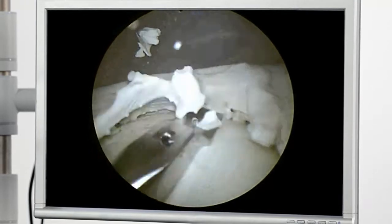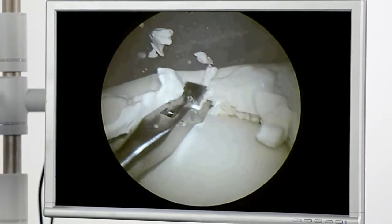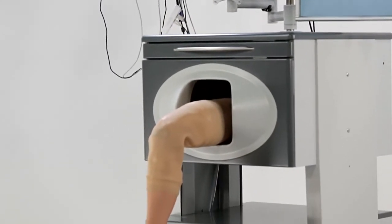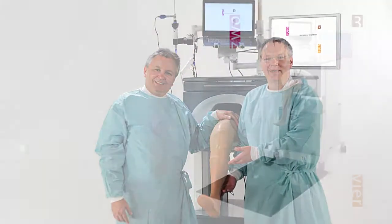Doctors can learn the techniques required for knee joint arthroscopy in clearly structured steps, without any pressure to achieve the intended results and free of any time pressure and fear of making mistakes. They can improve their skills in the interests of patient health and for the benefit of all those involved in the healthcare system.